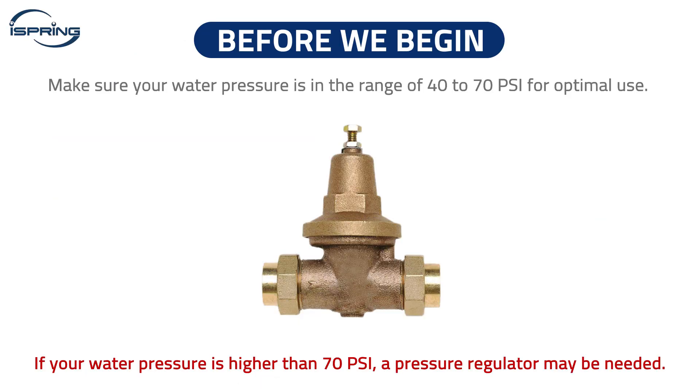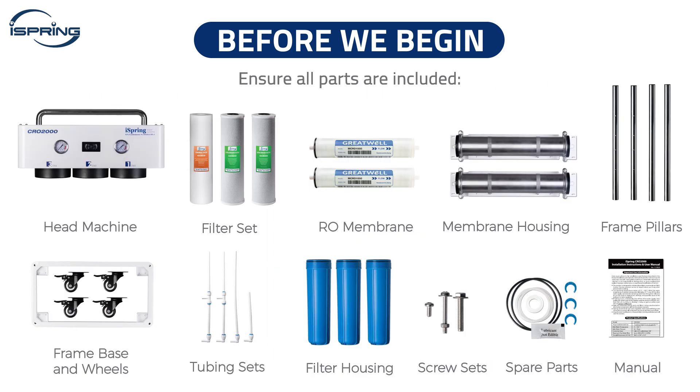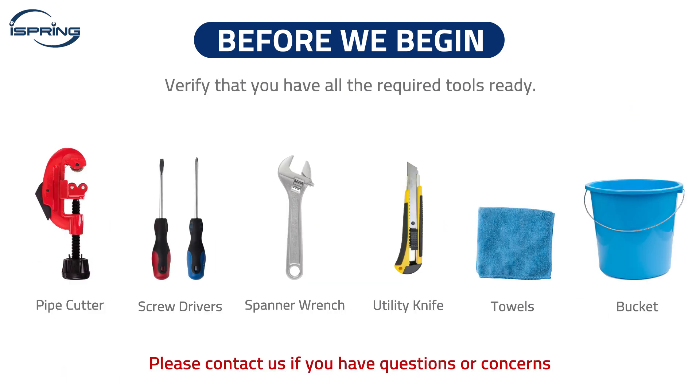Before we begin, please make sure your water pressure is in the range of 40 to 70 psi for optimal use. If your water pressure is higher than 70 psi, a pressure regulator may be needed. Carefully read the Important User Information section in the User Manual. Ensure that all parts listed were included in the package and verify that you have all the required tools ready.